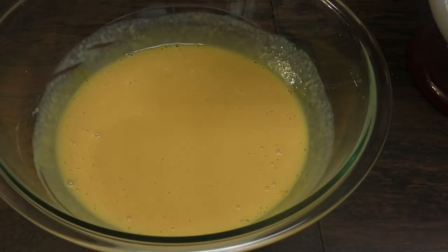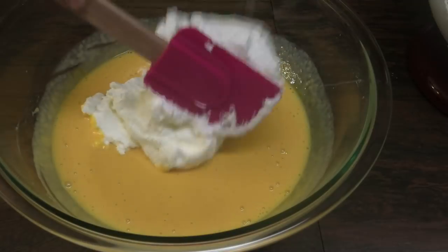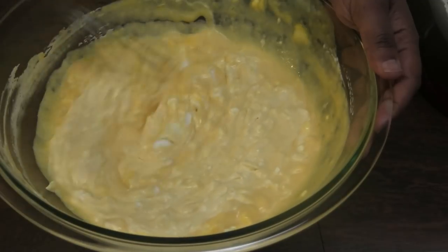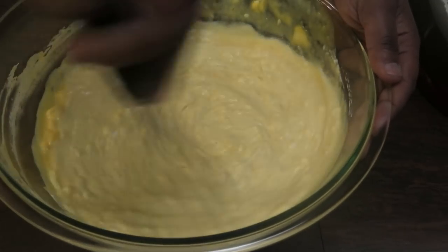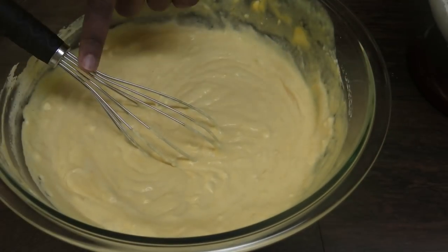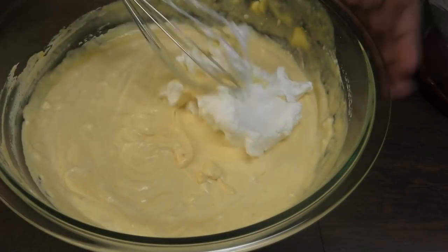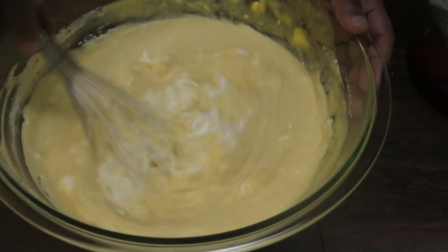Next, you're going to go in with that whipped cream and you want to fold that in. I'm going to switch back to my whisk to help break up the pieces of whipped cream — it works better when you use the whisk. I suggest using the whisk and not your spatula. Use a whisk that is big in volume so that you don't lose the volume of the whipped cream.